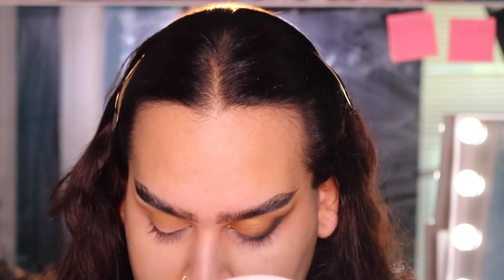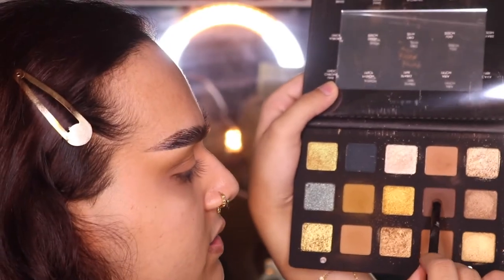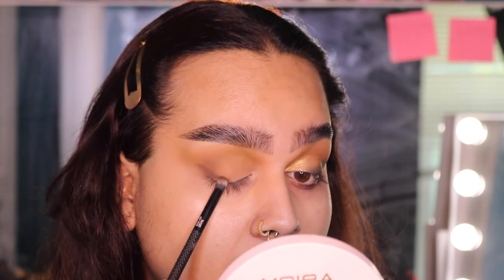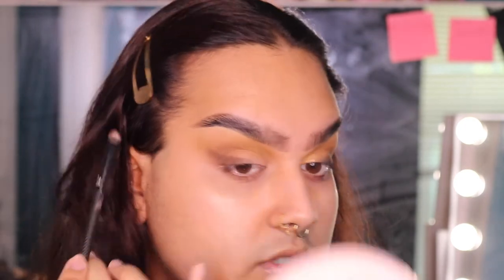I'm just doing circular motions and building that color up. Once you have that blended to your liking, take an even smaller blending brush — it's kind of like a dome pencil brush but bigger — and pick up the darkest matte brown in the palette. I'm going to stamp out a wing shape. I want to make a pretty big thick wing, so just follow where your natural waterline goes up, and bring it about halfway into your eye.